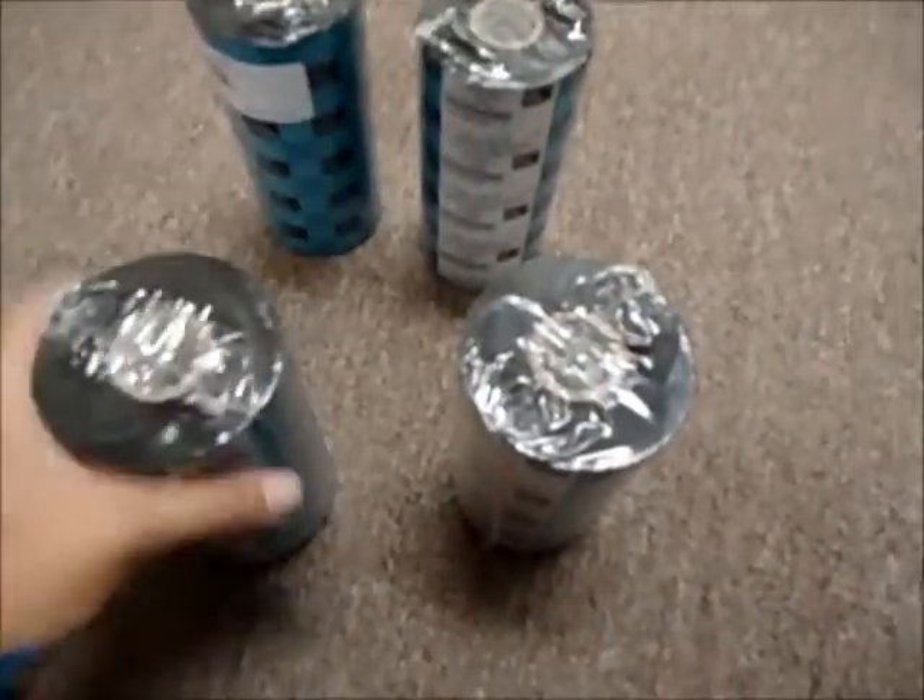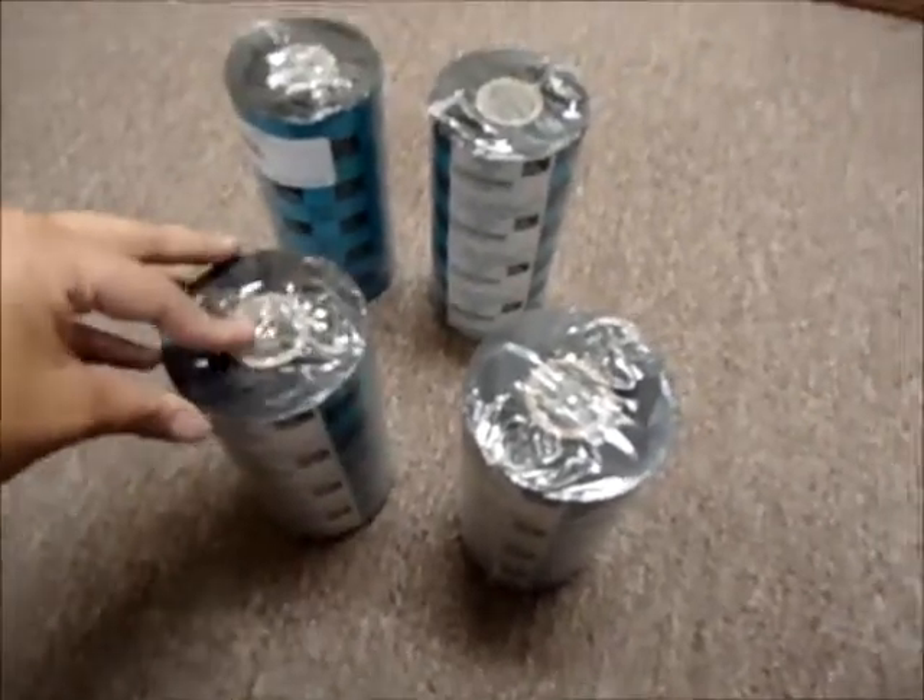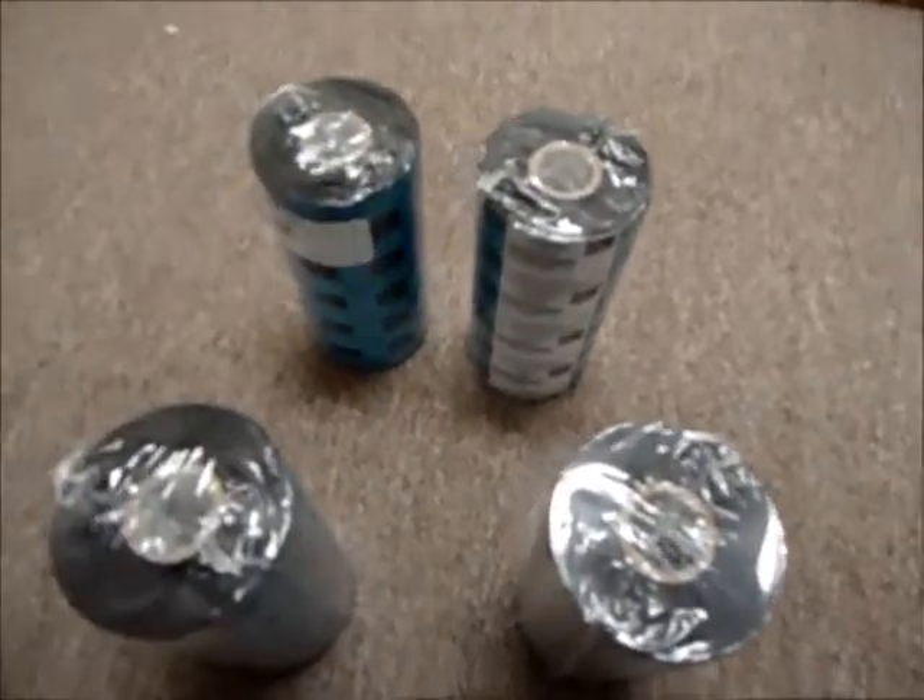If you would like to purchase these, or to maybe double check the list of compatible Zebra printers, you can head on over to our listing which is linked underneath this video.